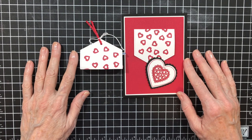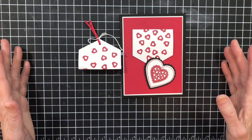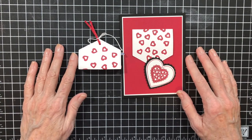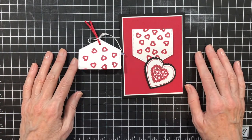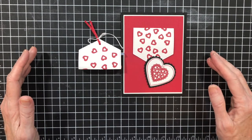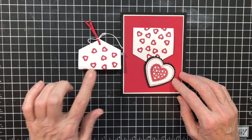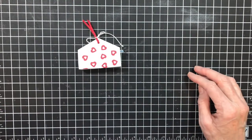Hello everyone. Thanks for joining me today. This week I am sharing with you some Valentine cards and treat holders. It's coming quick and you need to get some cute little things made for all the kids that you send treats to. This is the one we're going to make today. Let's get started with this treat holder.